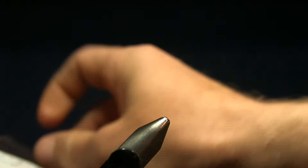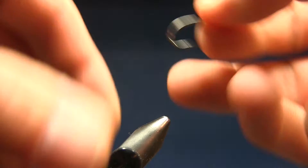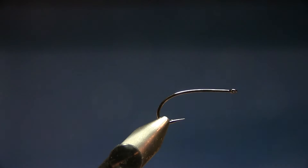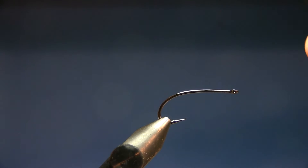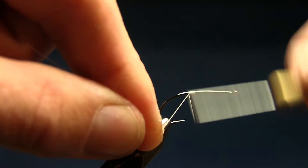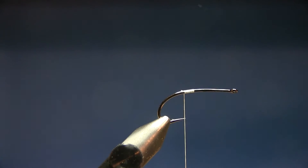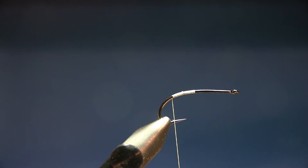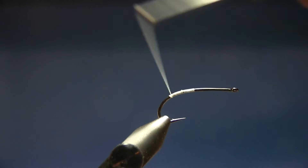Let's start. We'll put in a size six hook — you can also tie this in size eight, but size six is a nice size for this type of shrimp. I start with white thread, a size 6/0, and tie down to the barb of the hook, making three or four turns down and two or three turns back up.